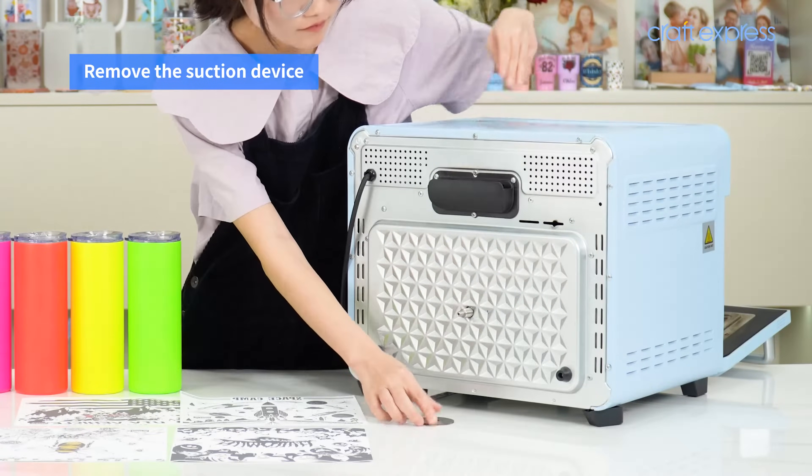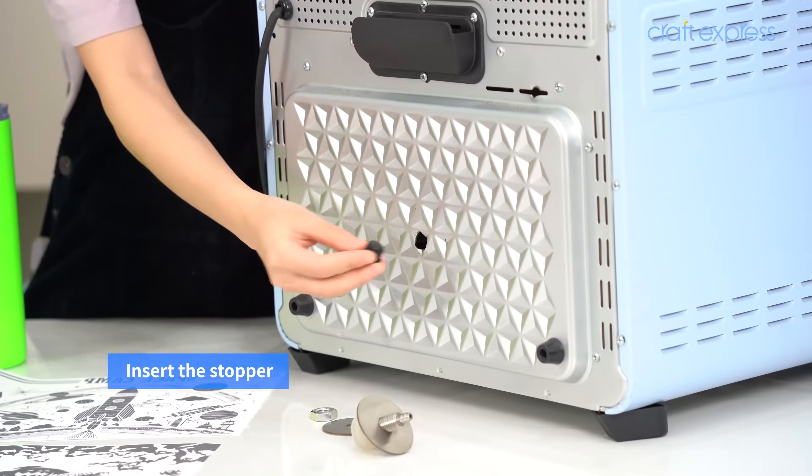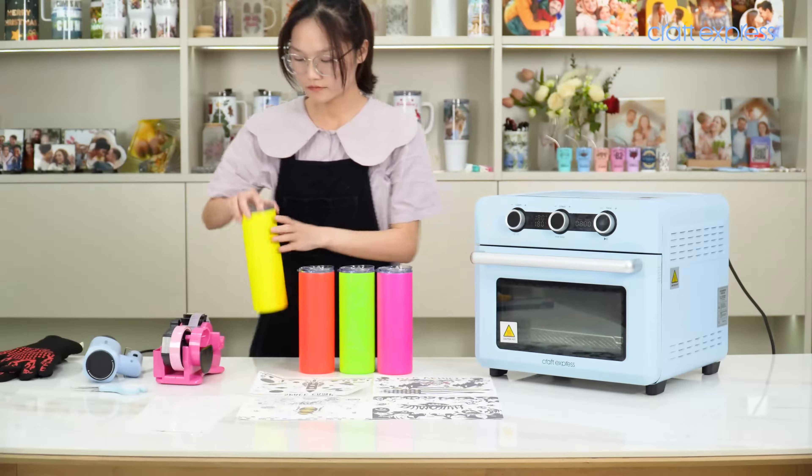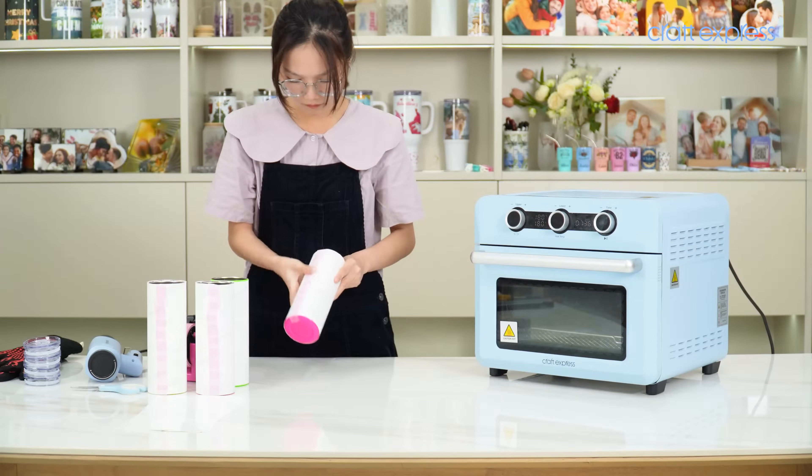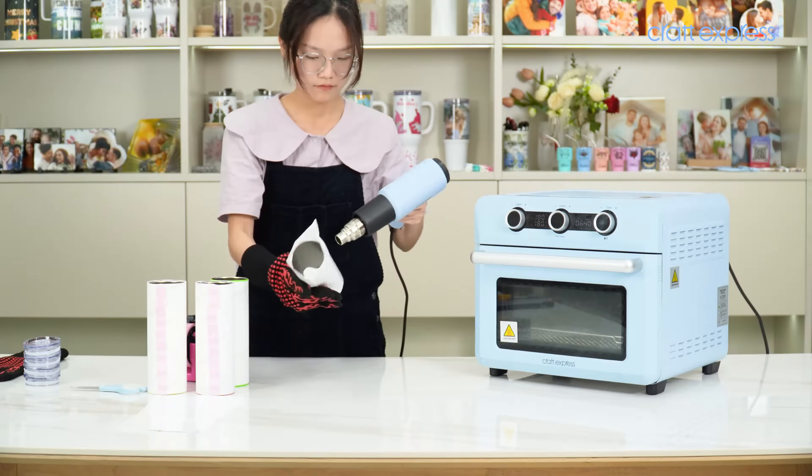When the vacuum pump isn't in use, remove the vacuum tray and just insert a stopper at the back of the oven. Then you can use it to print drinkware just like a standard sublimation oven.